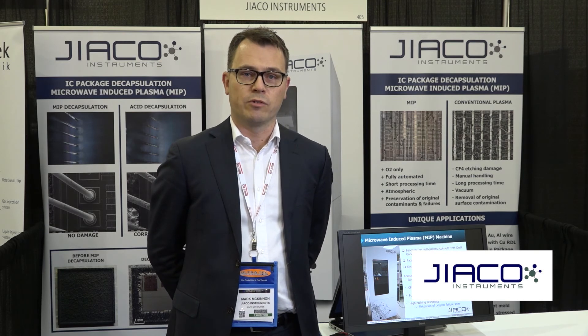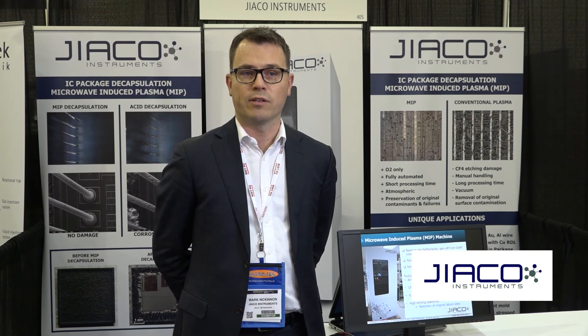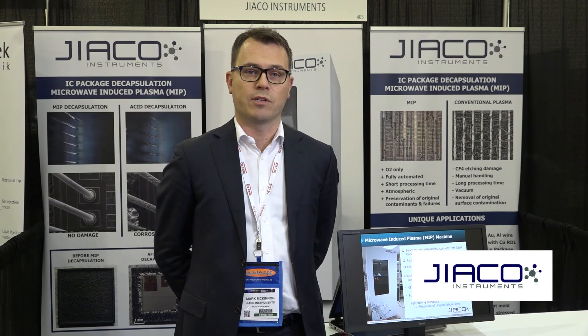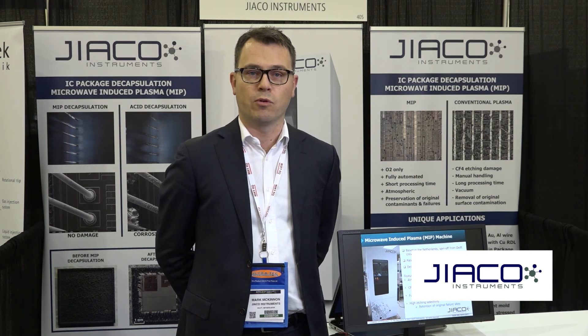Some of the features of our Microwave Induced Plasma Decapsulation System are: Atmospheric Pressure, which means we have a high plasma density and faster etching rates. We also have a CF4-free decapsulation process, which means there's no damage to the silicon die or the passivation layer, which means your devices are electrically functional after decapsulation.